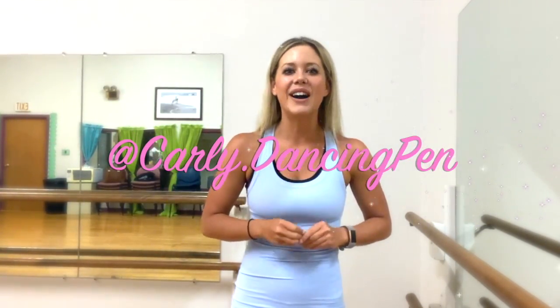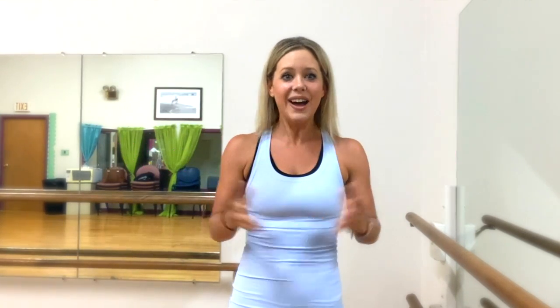I've choreographed this routine at 117 beats per minute, so that means these moves are transferable to any song of that beat count. Follow me — I'm online on Instagram and TikTok at carly.dansypin to see how I transition these moves myself. Alright, great smiles — you're ready to perform!